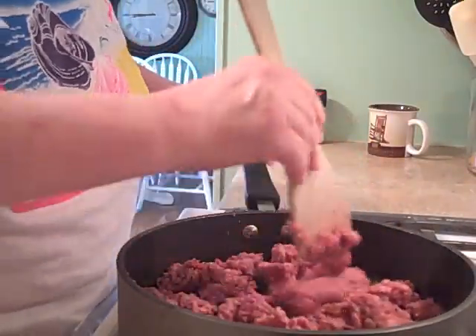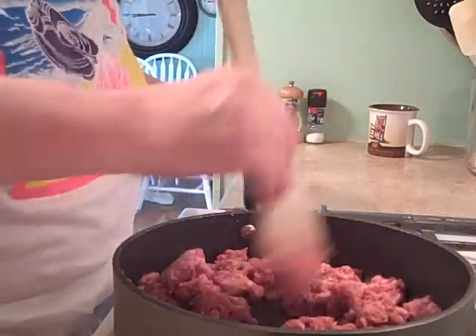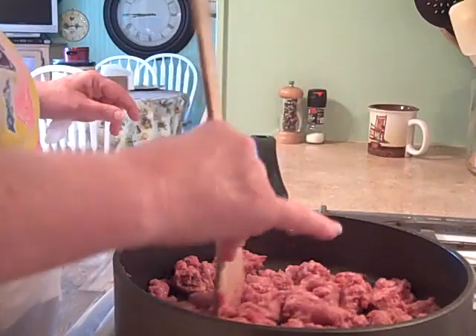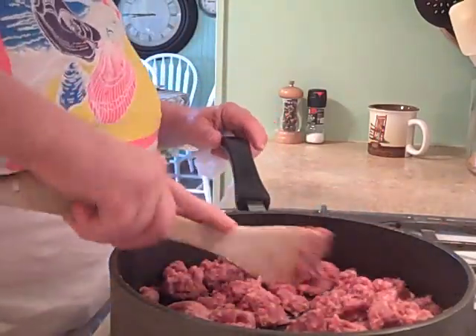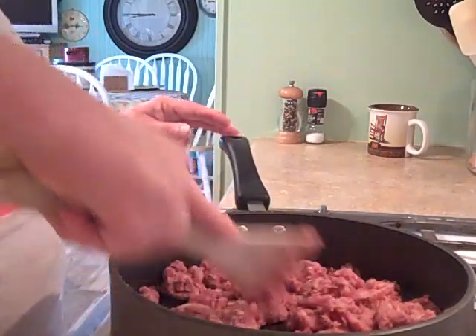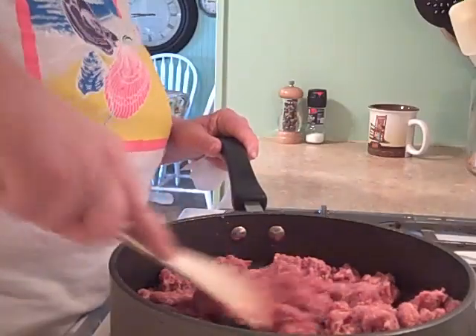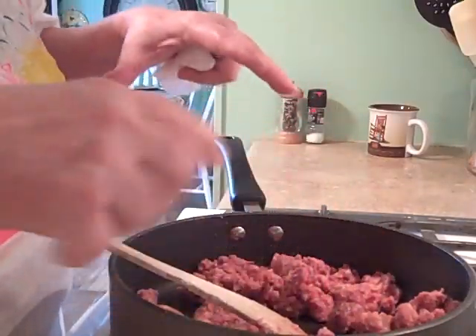I don't add anything to this until I add the milk and the flour. Then I add a little bit of salt and pepper to the mixture, and that gives it just the right amount of flavor because this sausage has a lot of flavor in it - that's why I choose Pernell's.